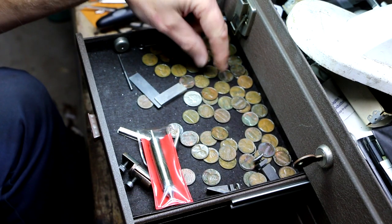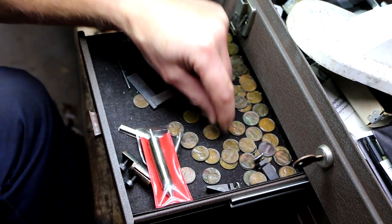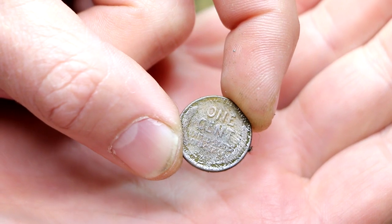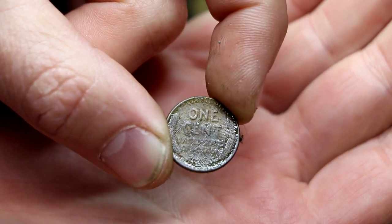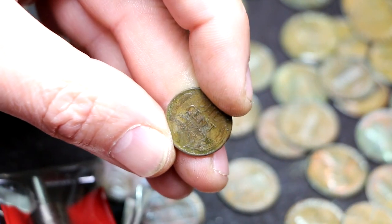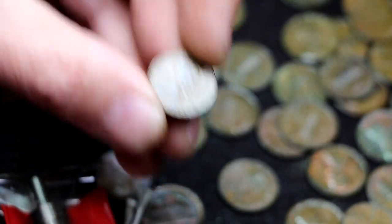If we get into the 1950s and earlier, instead of having the Lincoln Memorial on the back we're going to see a wheat penny. There's one right there - let's see what year that is. That's a 1937. That might be worth a whole three cents.